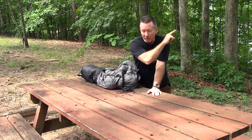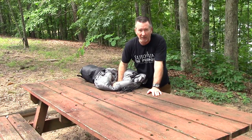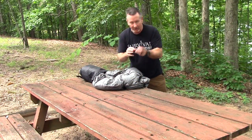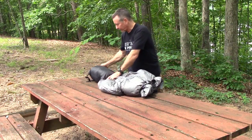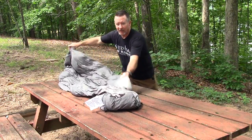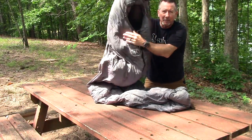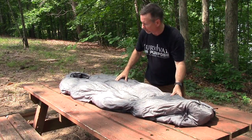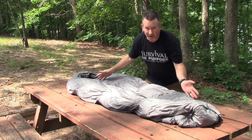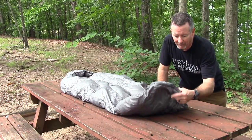They not only come in different fills and temperature ratings, but also different sizes — a regular and a tall-and-wide. This is a regular at 75 by 33 inches. The tall and wide sizing will be on the Kickstarter — there's a link in the corner and in the description below where you can save some money off retail pricing through the initial Kickstarter campaign. So we've got the shock cords for the hammock — let's pull the bag out. It's a pretty good size at 75 by 33 inches.